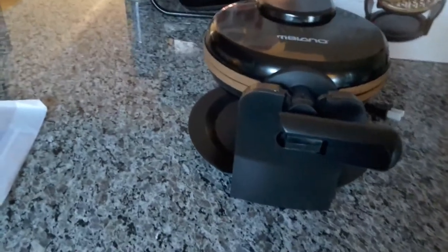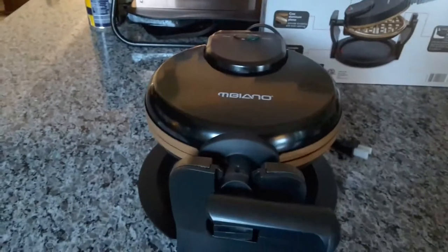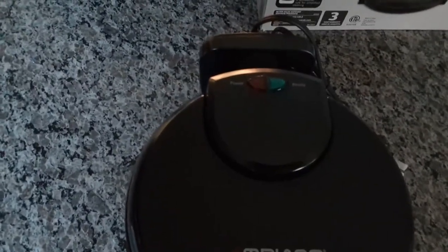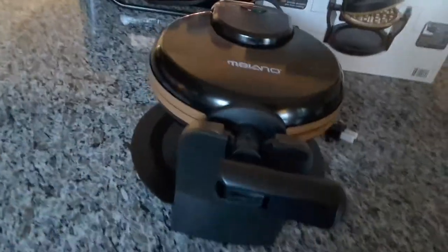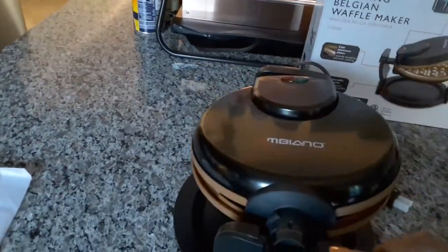There is a little drip tray under there to catch all your mess, because you know we get a little messy when we're making waffles. Power indicator here on the top right. And this is a really nice one — it flips and everything. Let's see here — lift it — there are gold plates right there.